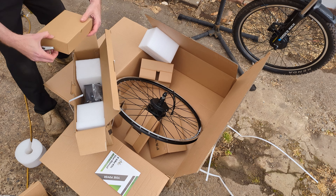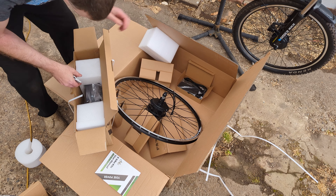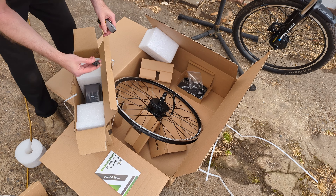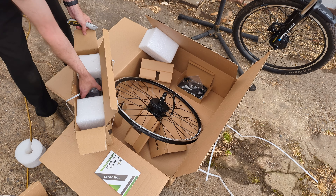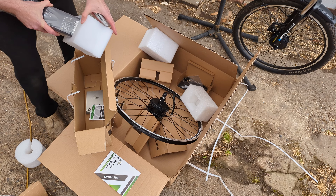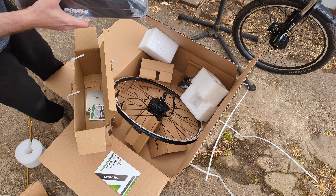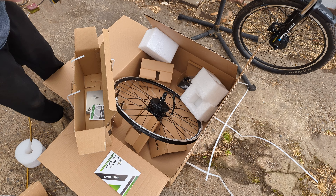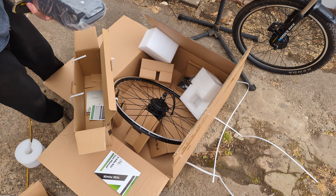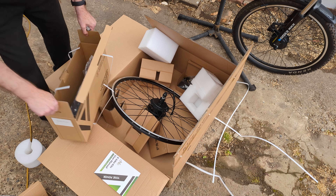I'm hoping that in here is the pedal sensors and whatnot. That's a charger. That's fuses and some other clips and things. There's a set of keys — you can lock the battery to your bike. And here is the nice, large battery. It's 36 volt. I can't remember what capacity it is, but I will look it up and tell you later.